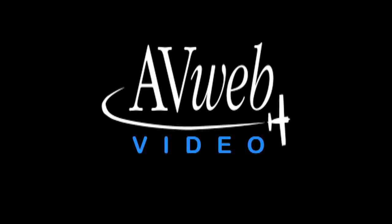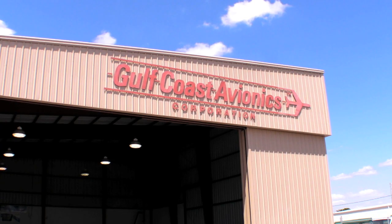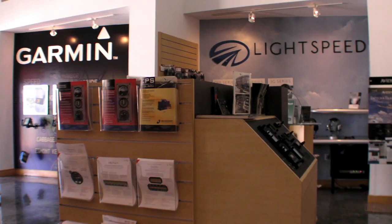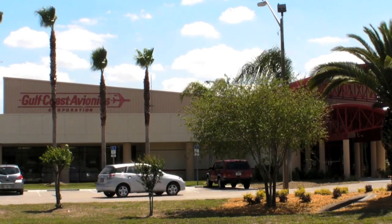This videocast brought to you by Lightspeed Zulu, Change Your Mind, and by Gulf Coast Avionics, your one-stop shop for avionics, instruments, and pilot supplies. See us at Sun & Fun Booth D28-33 or visit www.gca.aero.